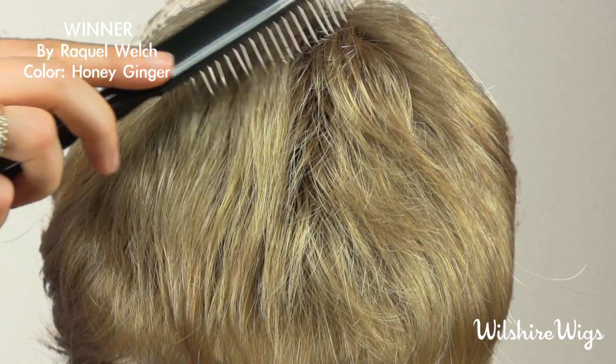Hi, I'm Megan. Thank you for watching WilshireWigs.com. I'm wearing Winner by Raquel Welch in the color Honey Ginger. It's a blended dark blonde with natural strawberry highlights. It's a short lightweight pixie with razor cut layers.